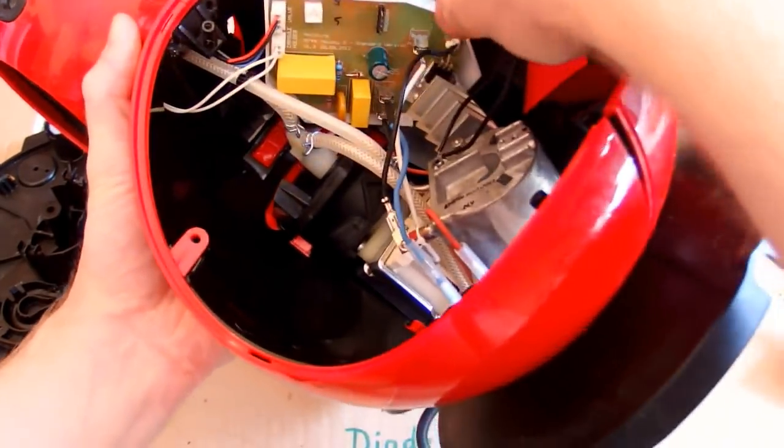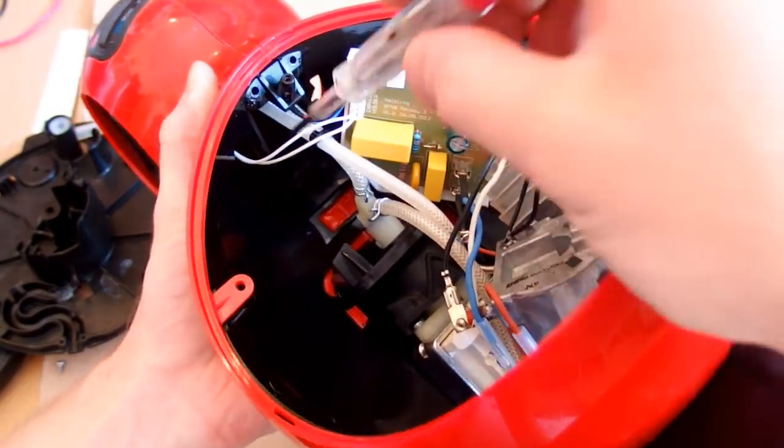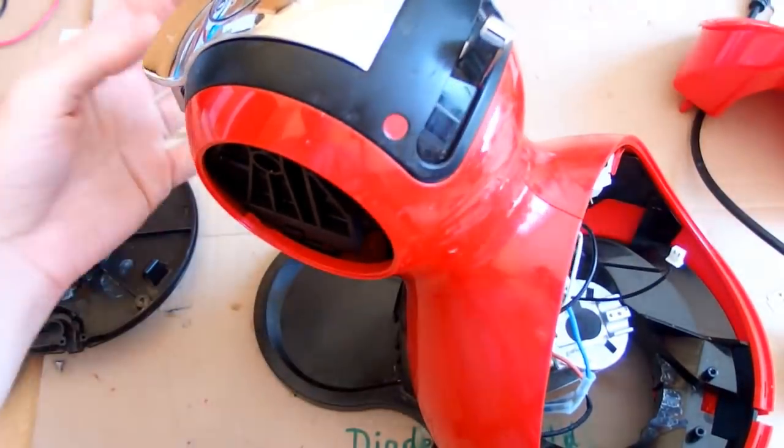It doesn't look so complicated. There is a water pump, there is the heater with thermal fuses and a thermistor for temperature sensing, triac regulation for the heater, some control circuitry, and a valve choosing between hot and cold.